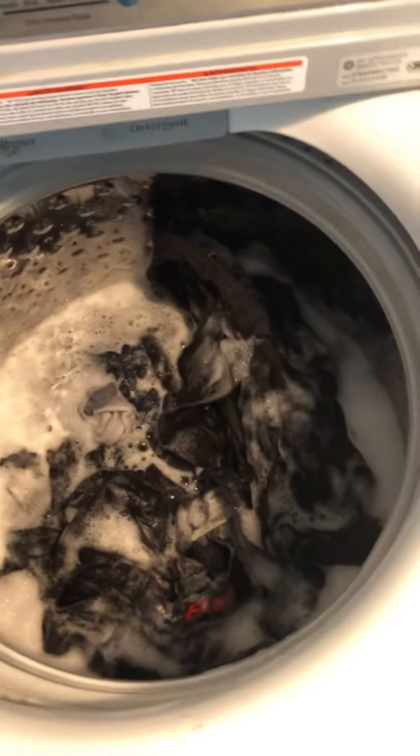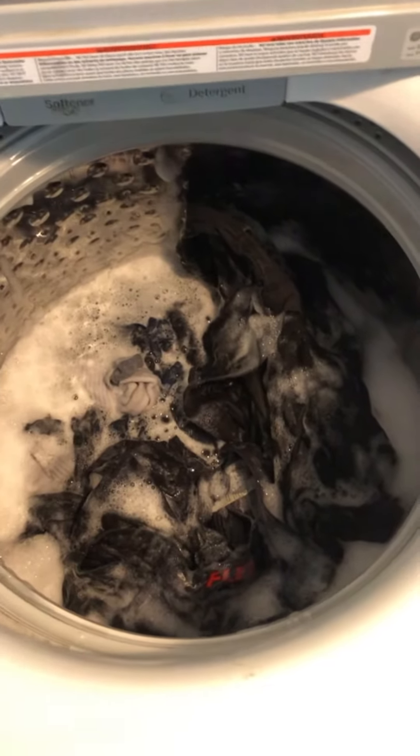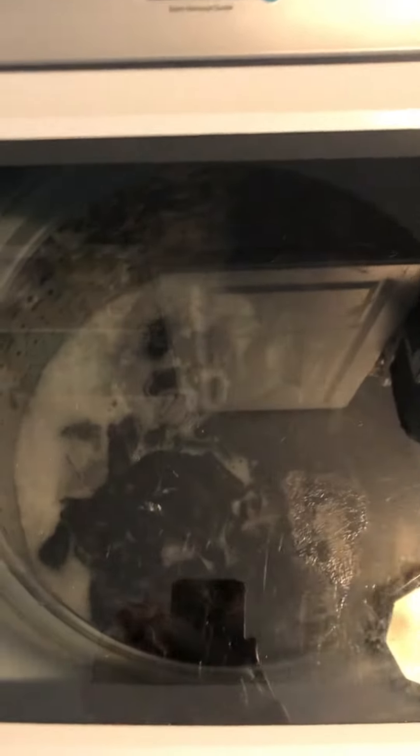The way I see it, if they use Dawn to get grease out of birds during oil spills, it's definitely going to cut the grease on my work pants. Tide alone will not do it — I haven't found any other laundry detergent that alone will get the grease out. But add a little Dawn and it'll cut it out.